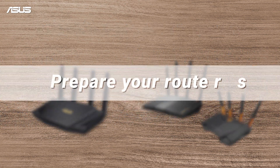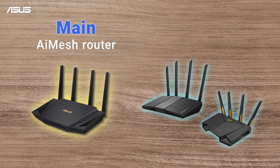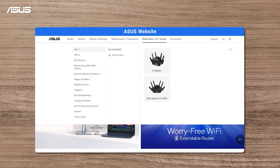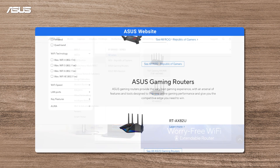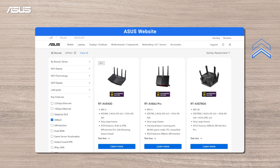To set up an AI Mesh network, you will need one AI Mesh-compatible ASUS router as the main router and one or more routers as the nodes, depending on your needs. If you want to purchase new routers or are wondering if your routers are AI Mesh-compatible, click on the information tag to the ASUS website to learn more about your routers and other ASUS AI Mesh router products.